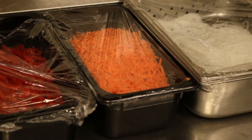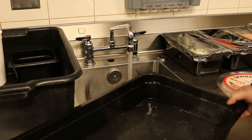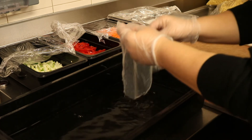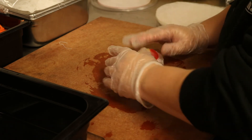Next you will prepare spring rolls. To do so, get out noodles, matchstick carrots, peppers, and rice wraps. Prepare a warm pan of water that you will dip the rice wraps in until they are soft. Then take the wrap out of the water, lay it flat on the cutting board, and fill it with ingredients. After it is filled, tuck the sides in and lay them on the tray so that they are ready for the next meal period.